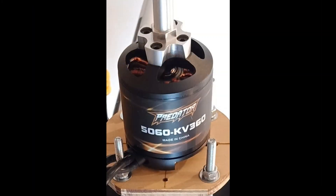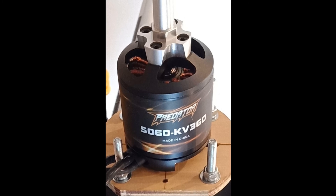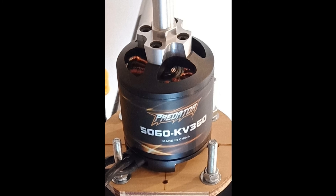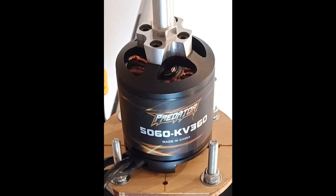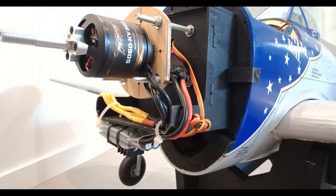The power system in my VQ P47 is the same as the FMS 1700mm Corsair. It's got a 5060 360kV motor with a 17x10x4 prop and 100 amp ESC. That's the power system I have in the model.